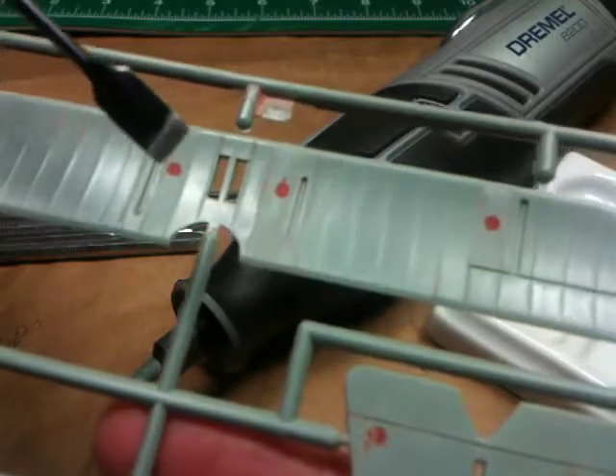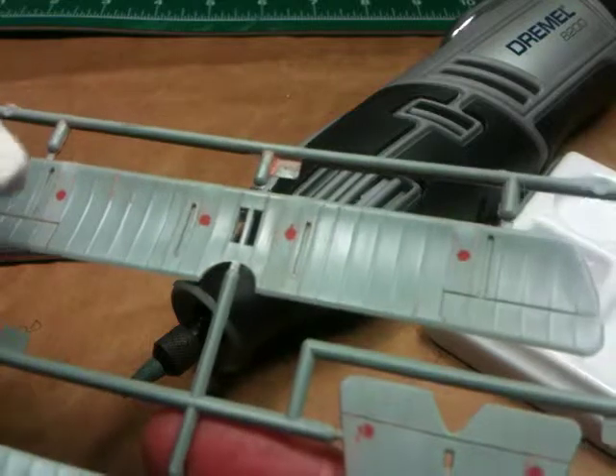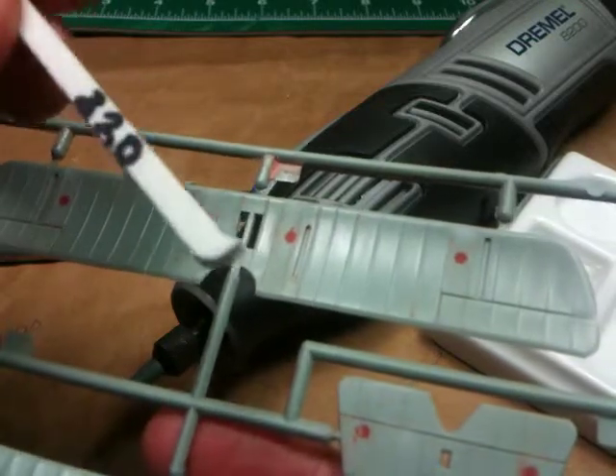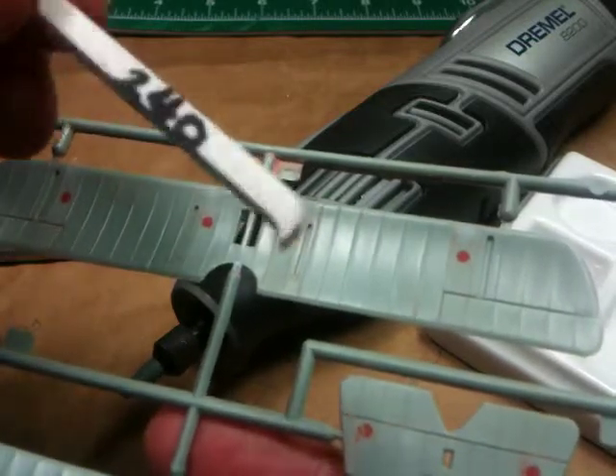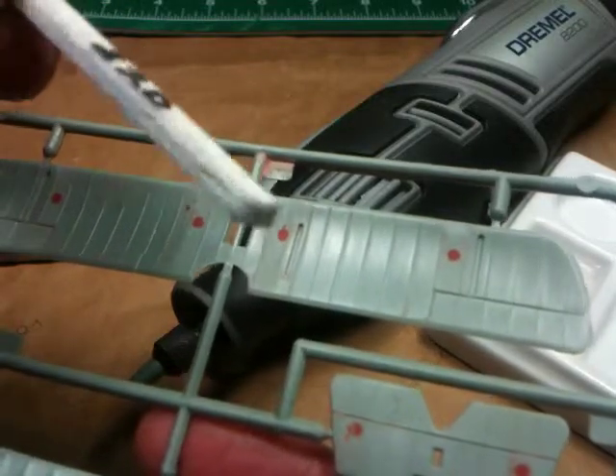I've come back with sanding sticks, and if necessary, wrapping the sanding sticks in higher and higher levels of grit. Of course, the higher the grit, the finer the sanding paper.